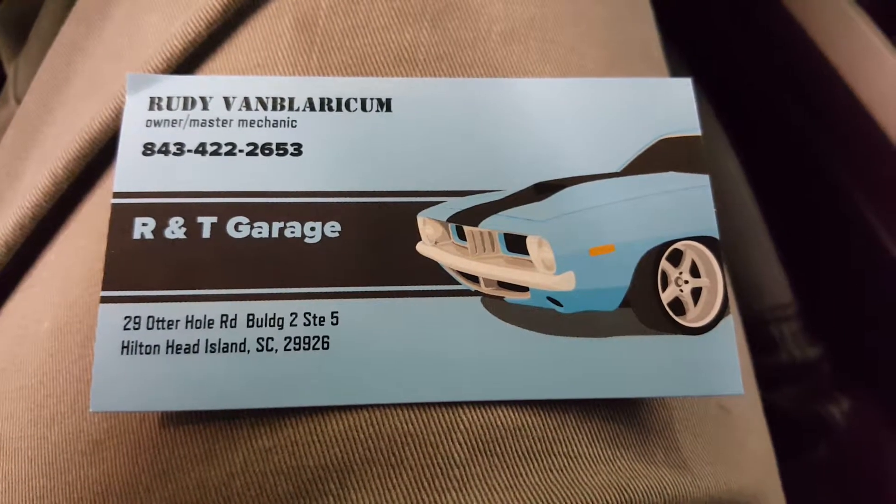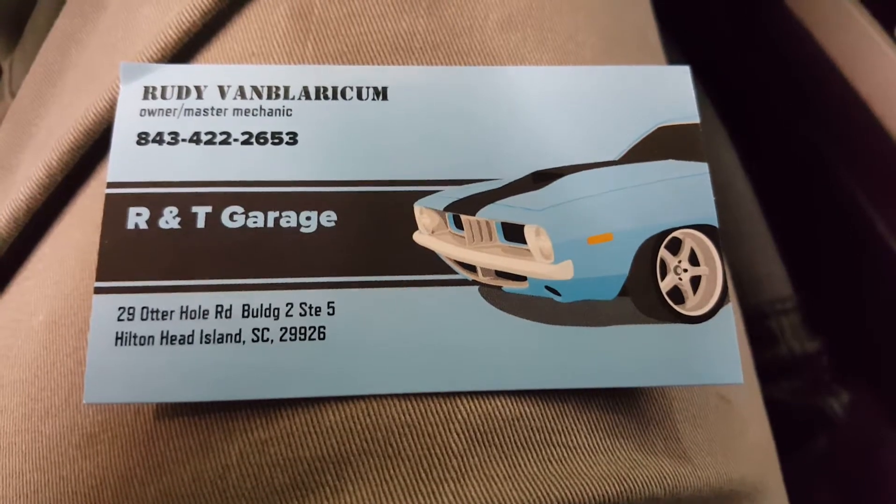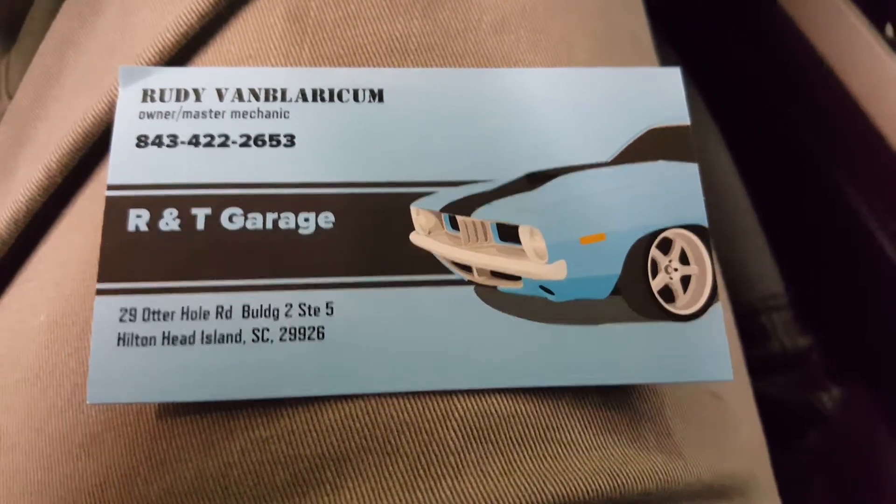Welcome to R&T Garage. Today we're going to show you how to reset your oil maintenance light on the 2017 Toyota Tacoma using the buttons on the steering wheel.